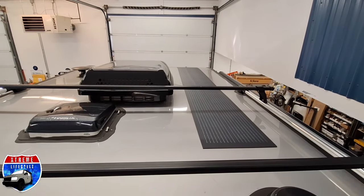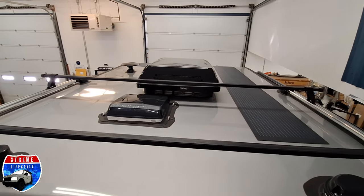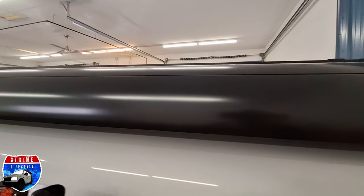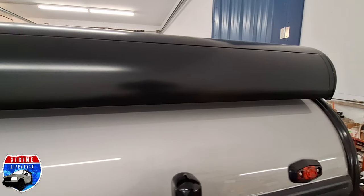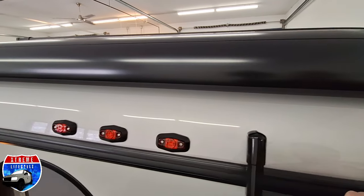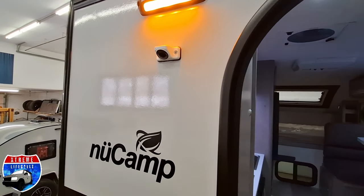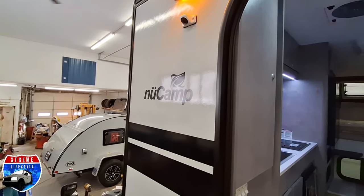As we're up here, we can see the vent covers, the air conditioner cover, roof rack, and those two solar panels side by side. Right here is the rear awning. The LED taillights, that beautiful amber back porch light, and that backup camera.